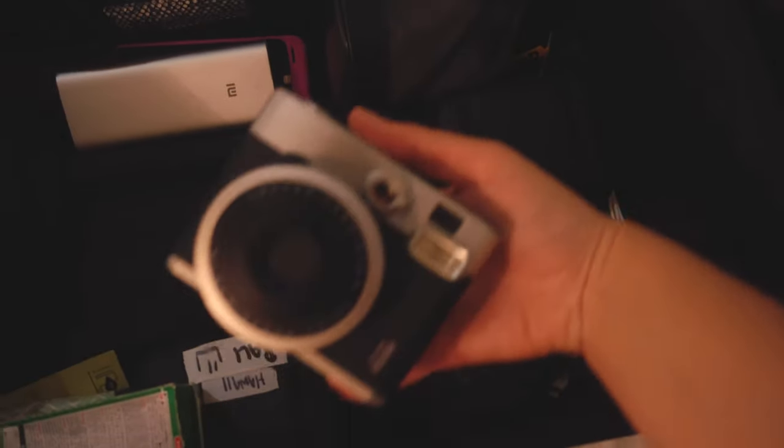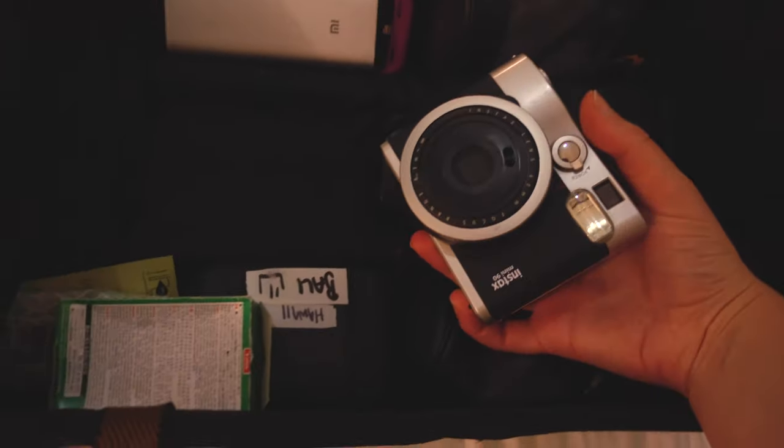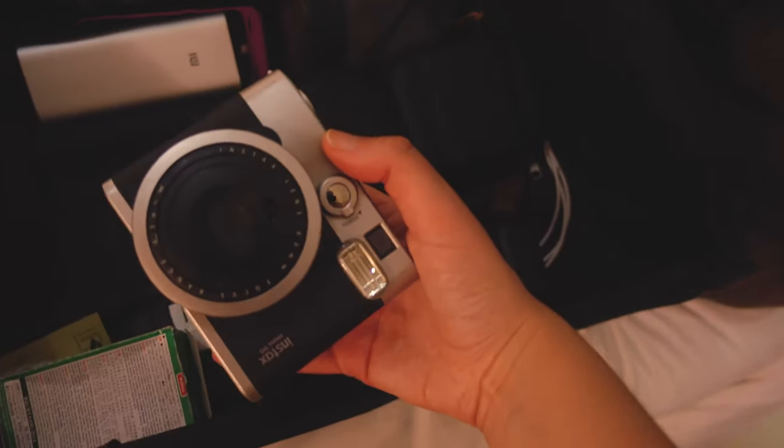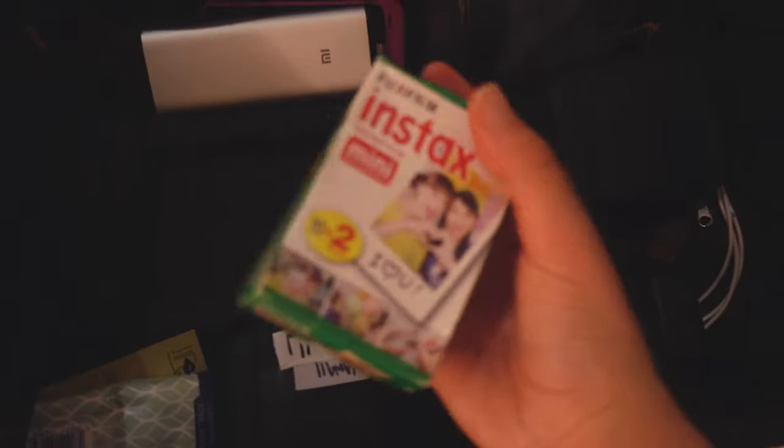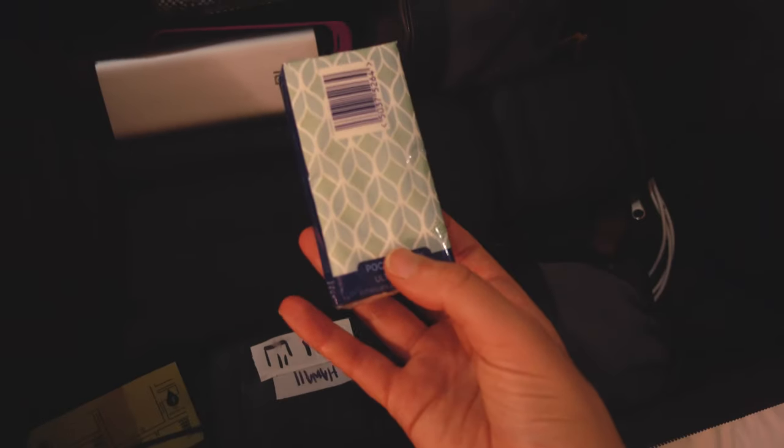In here I've got my Polaroid camera, which I always take with me when traveling — it was actually a birthday present from Dan. I've also got some spare Polaroid film as well.